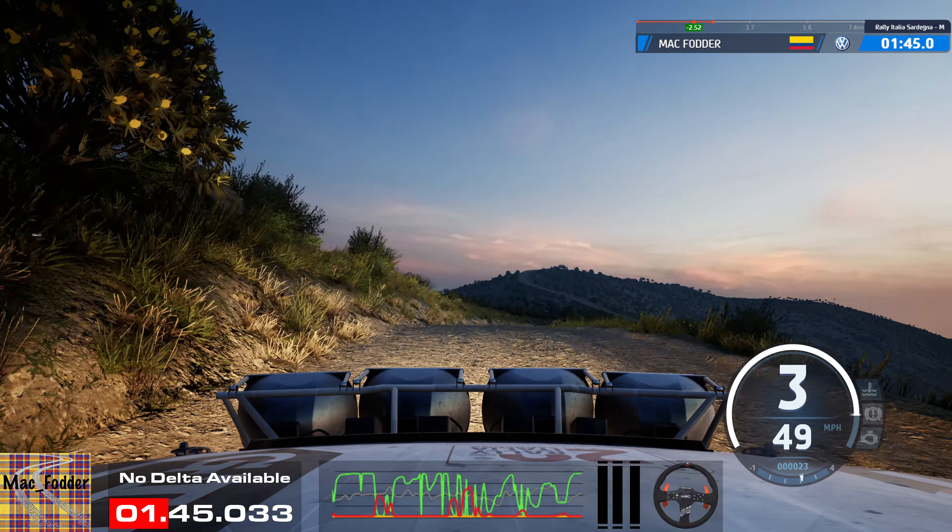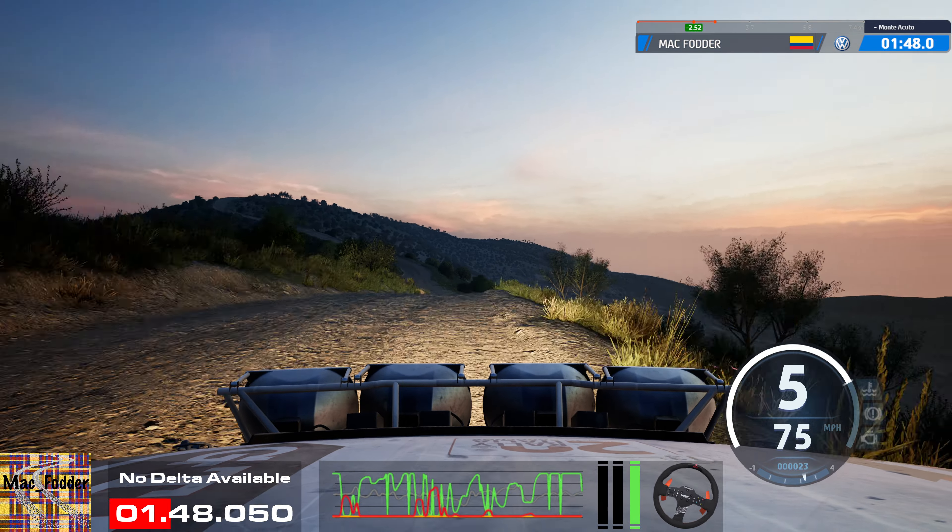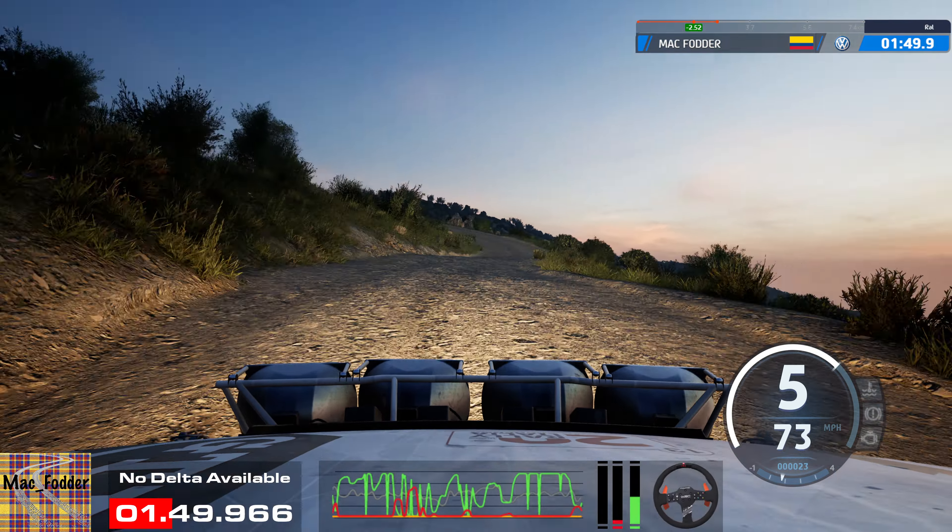Into right of the crest, into 6 left, bad dip, 4 left sharp, 70, 6 right, very long.